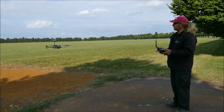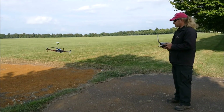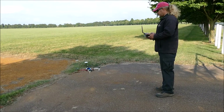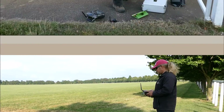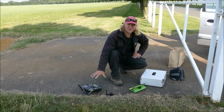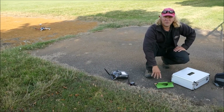I'm going to land it now and do the next test. For the next test, I'm going to not use the remote — I'm going to use the tablet only. I'm going to take off, hover a bit, land.